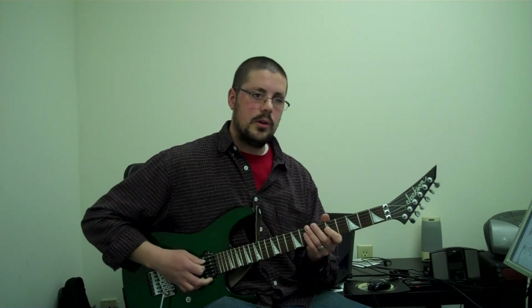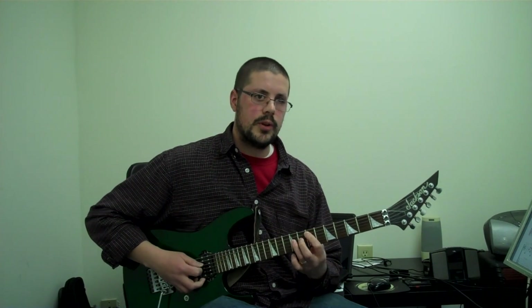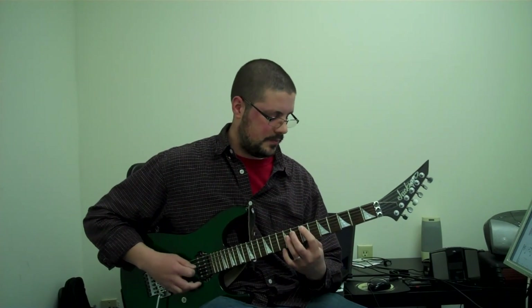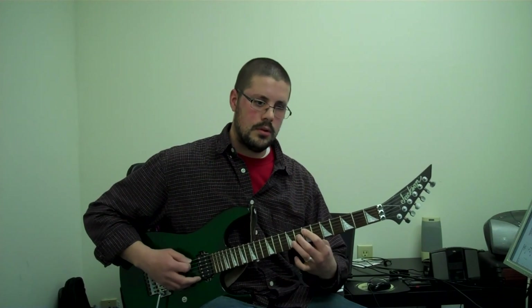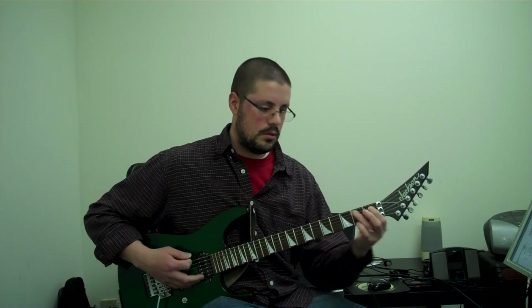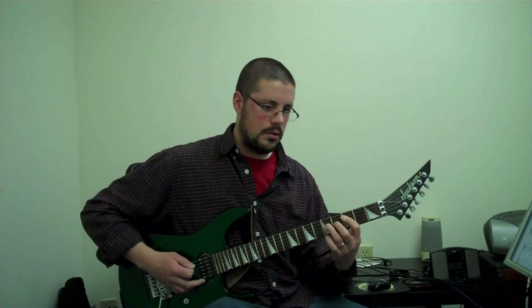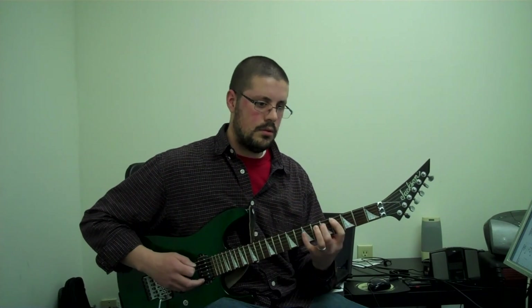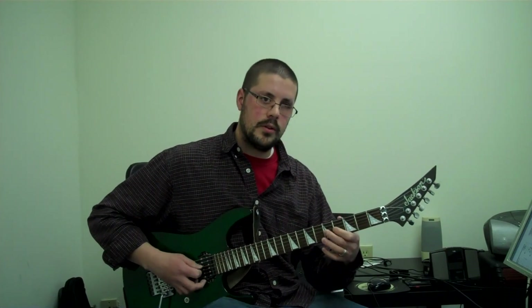So you start on the low E open, and then you're going to let these chords ring together. Now that — you don't want to let that ring.